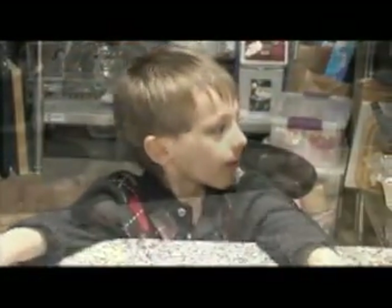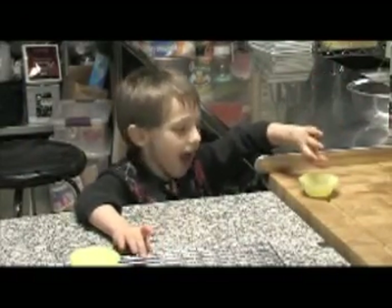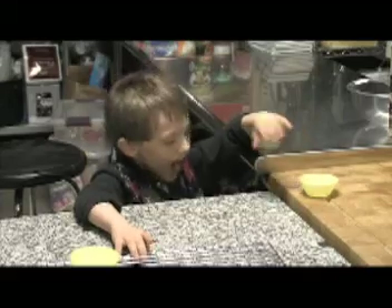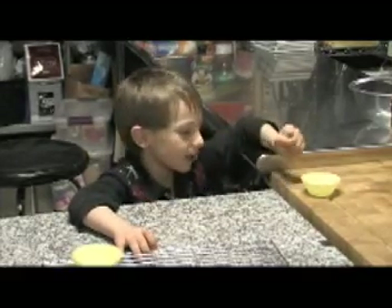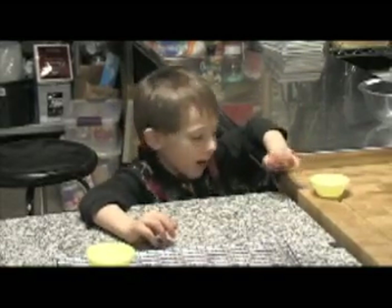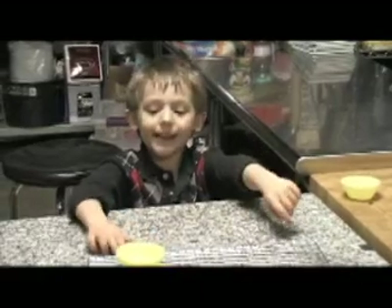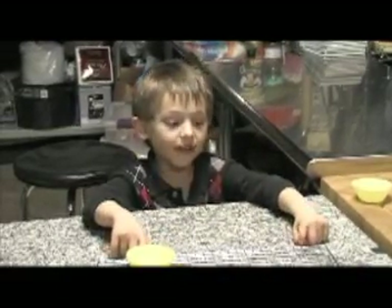Now we're just waiting for Grandma. A, B, C, D, E, F, G, H, I, J, K, L, M, N, O, P, Q, R, S, T, U, V, W, X, Y, and Z. Now I know my ABCs — next time will you sing with me.